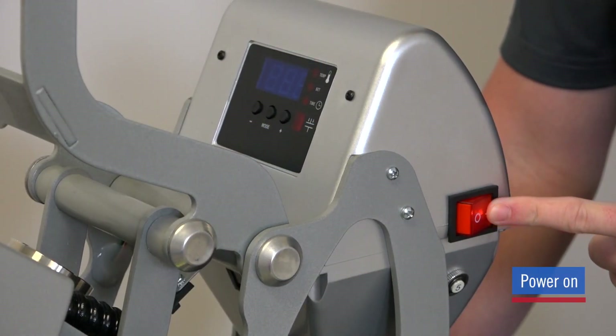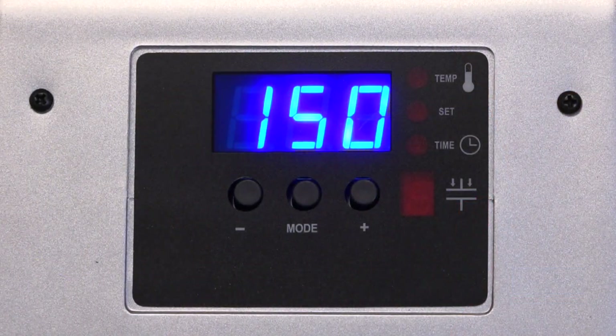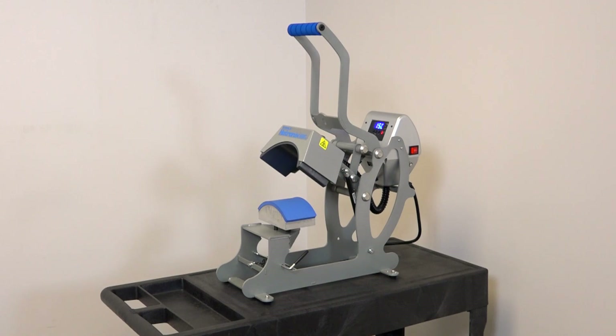Turn on your press with the red power switch. The control panel display screen will activate. Now that your Hotronix Auto Open Cap Press is unpacked and set up, you are ready to begin pressing.